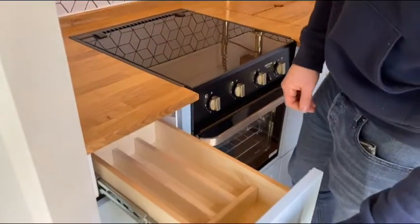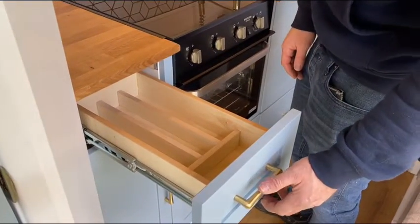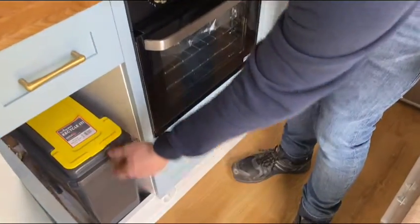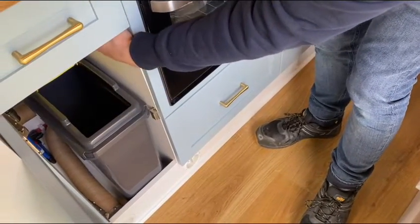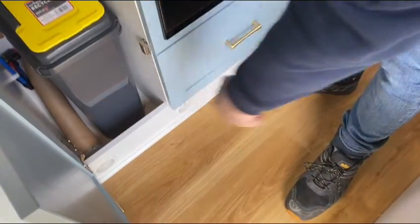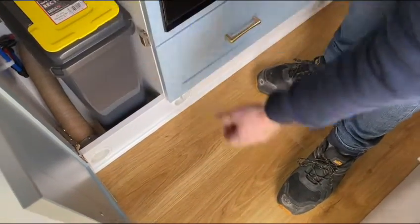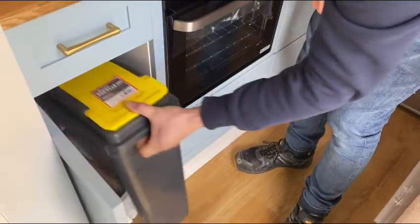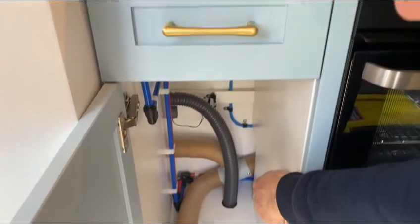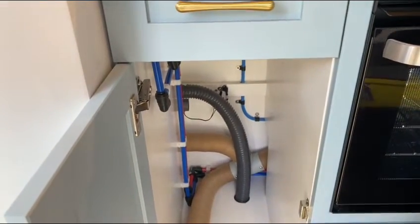We have a cutlery drawer here with some dividers for your knives and forks. Underneath that is a bin cupboard, which has got a 25-litre bin in it. On the left-hand side you can see one of the heat vents which runs from your Truma boiler. In this cupboard as well is the vent from the toilet, which goes through the floor of the van to get rid of any nasty smells.